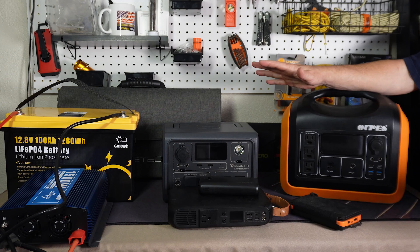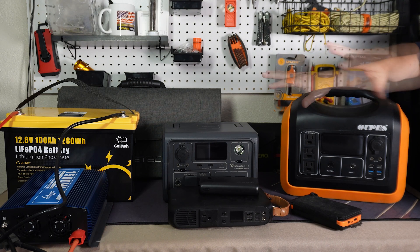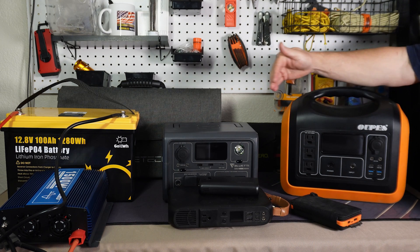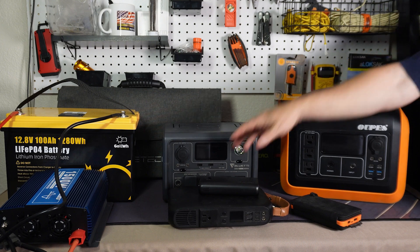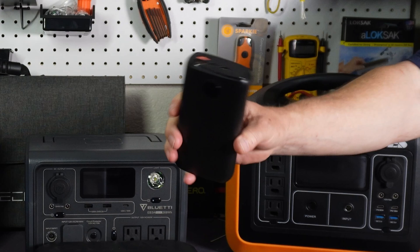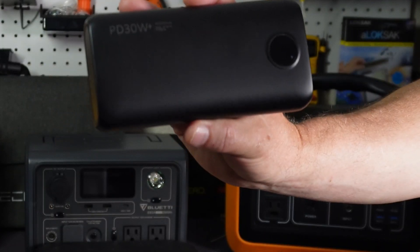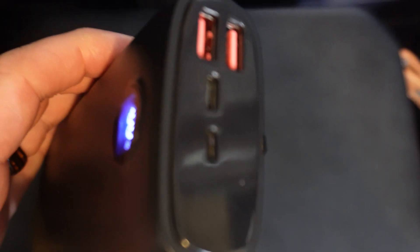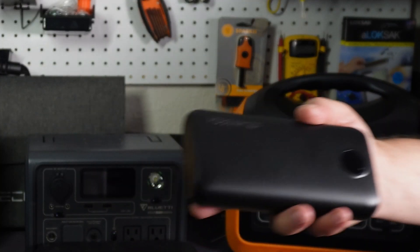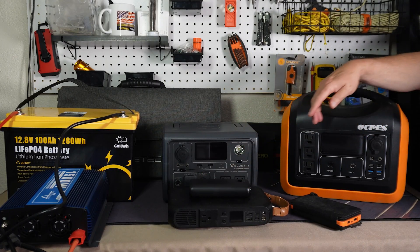These days we have many more options than we used to. I remember when it was basically just deep cycle, marine, and car batteries, but battery technology is so much better now. I want to go through these from the smallest to the largest. Starting with the very smallest ones — the little battery packs you can get on Amazon for 20 to 30 bucks. This one is 30 watts. Be careful on Amazon because this one states it's 40,000 milliamp hours, but when I tested it I got about half that. Towards the end I'll show you a trick to figure out exactly what energy you have in these power packs.